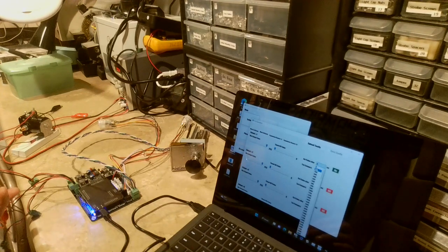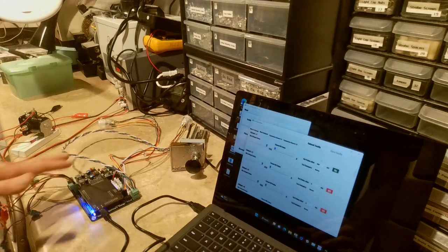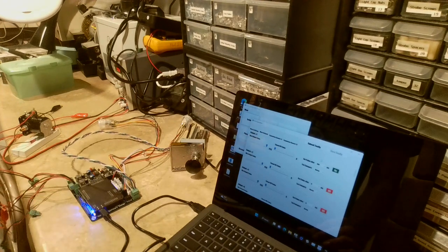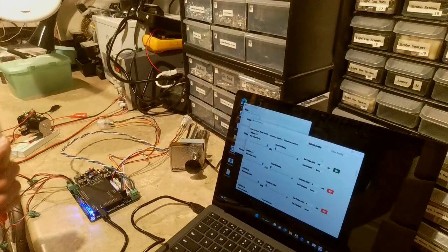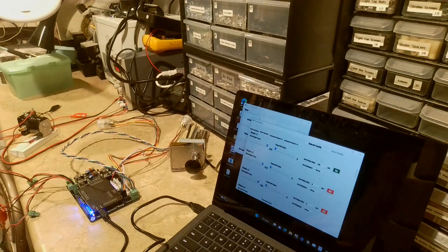For example, if I set this to 100 milliseconds and set the timed value to 0, then after 100 milliseconds the output will be turned off automatically — even if a signal is still being sent to turn it on. The device will say hey, it's been 100 milliseconds, and turn that output off until you release and re-press the button.